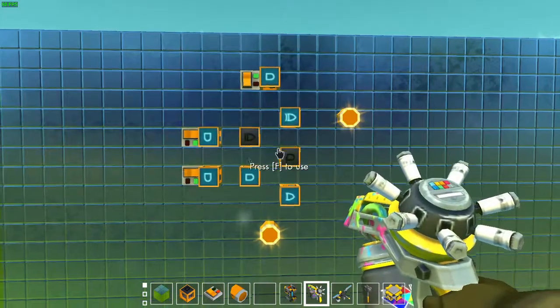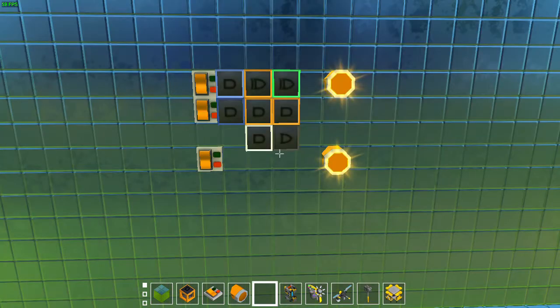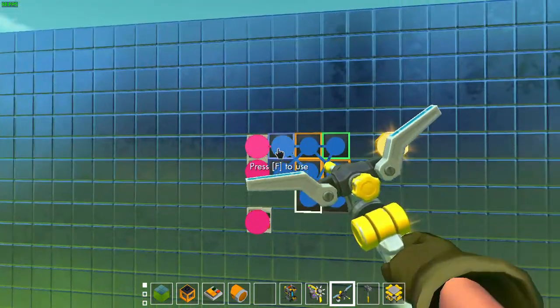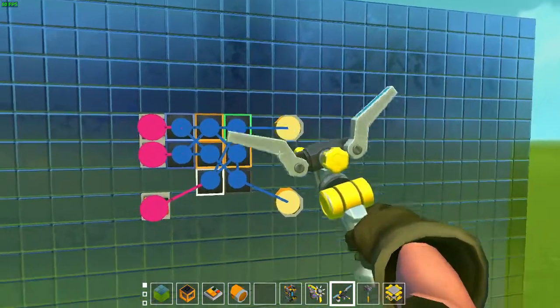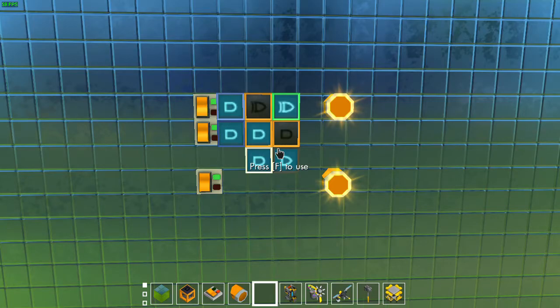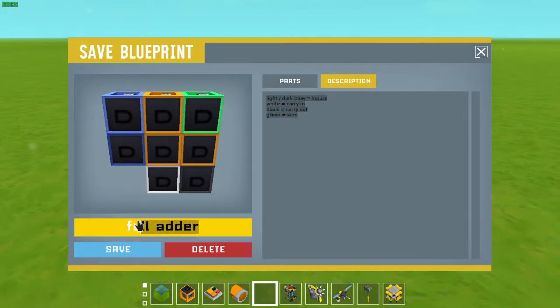This is a working full adder circuit and we can just compact this and chain it together. When you compact the circuit it's important to color the gates according to their functions so that you can easily understand how you need to wire up the gates. Now just make sure to save this on your lift so that you can clone multiple of them. Of course make sure that when you save your blueprints you have some instructions with it and give it a name so that you can find it later.